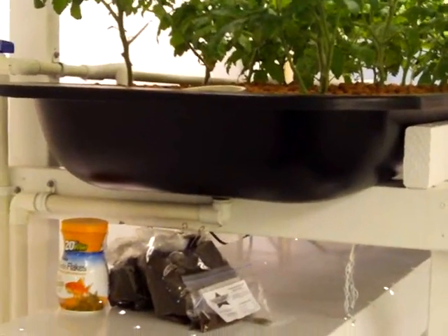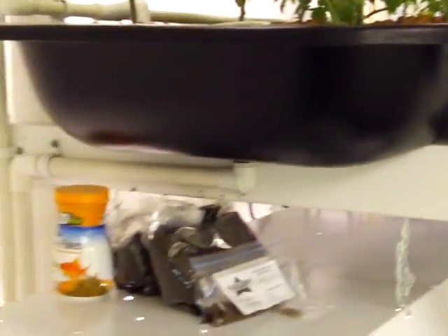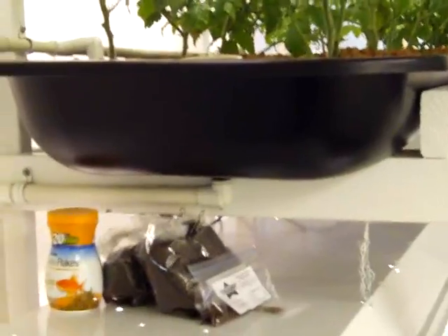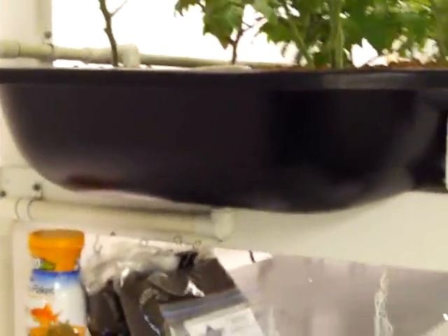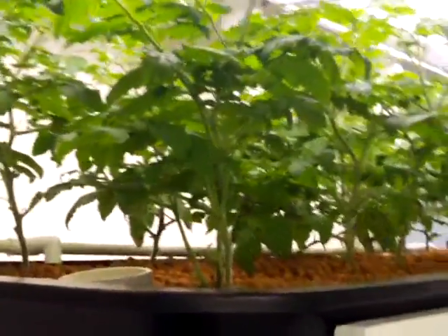These are all cherry tomato plants up on top here. These bins that you see right here are actually what they call feed bunks for cattle. I found them on the internet and thought they might make good grow beds, and they actually turned out real well. They're pretty solid — about 8 feet long and about 8 inches deep. Preferably they need to be a little bit deeper, but after transplanting a few from the hydroponic system, these plants are doing real well.